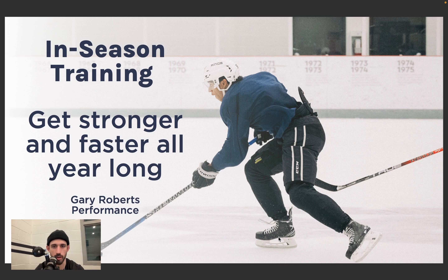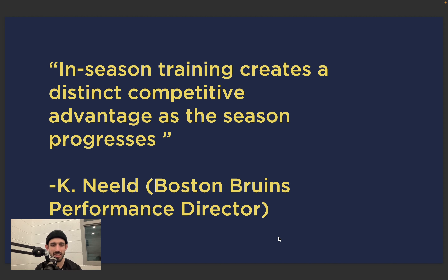A quick quote: Kevin Neild, Director of Performance for the Boston Bruins — 'In-season training creates a distinct competitive advantage as the season progresses.' You have to train in season. I think it is undeniable, no doubt about it, and we're going to talk about why in this presentation today.